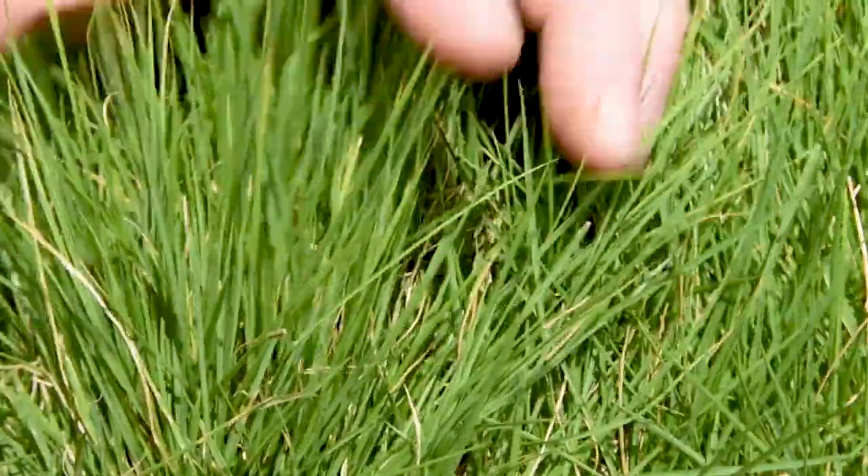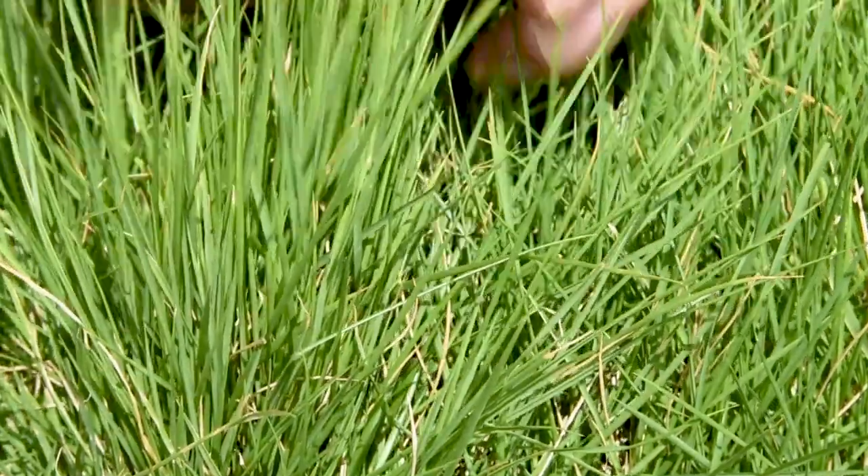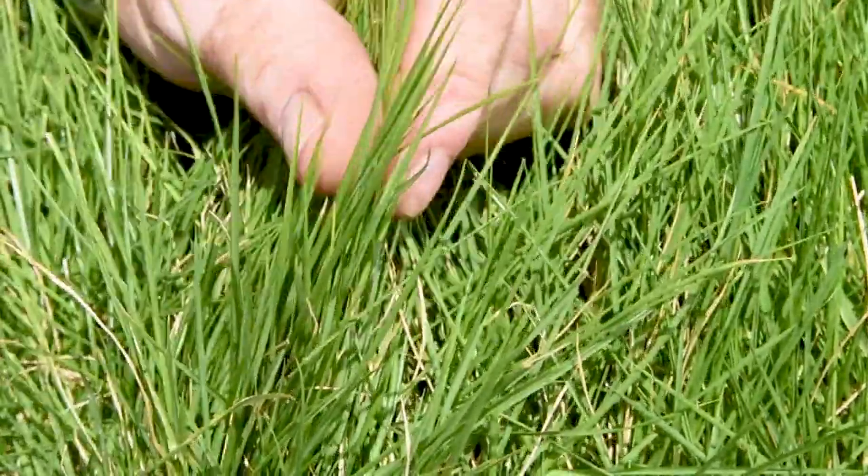The unmown look is perfect for difficult to maintain areas such as raised areas that require the carrying of equipment up steps and very steep slopes around the landscape. Even after several years unmown, Sir Grange isn't going to get much taller than about 30 centimeters. It doesn't get covered in ugly seed heads, and what you see here is what you get.